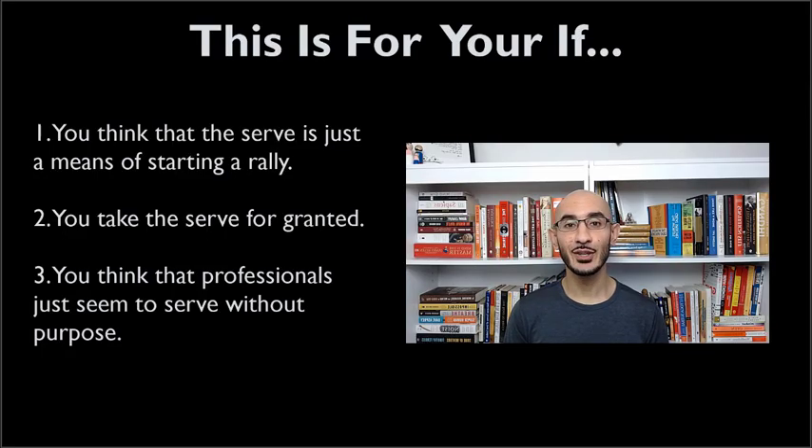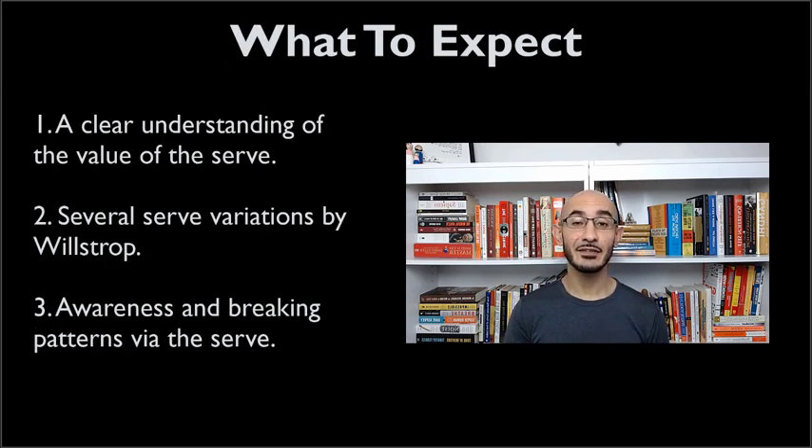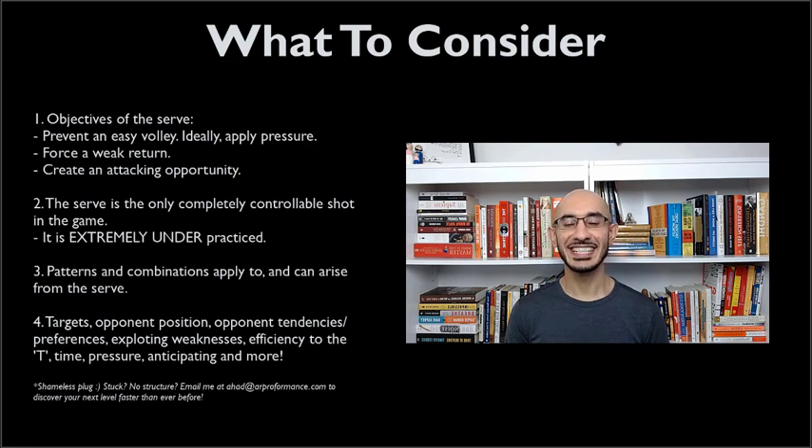Now this video is for you especially if you think that the serve is just the way to start the rally. If you take the serve for granted or you think that professionals just seem to put the serve in without any purpose, you are going to get a ton out of this video. What you're going to get is specifically a clear understanding of the value of the serve, several variations of the serve using James Wilstrop's example, and how you can use the serve to break patterns of your opponent and use it to your advantage. Let's get into the nitty gritty details of the serve.